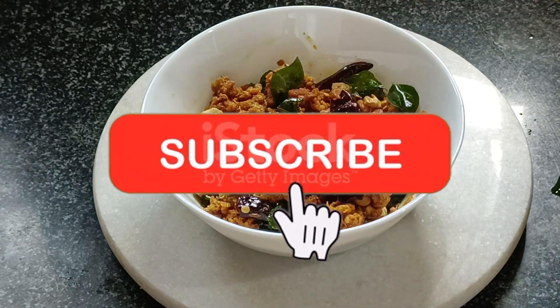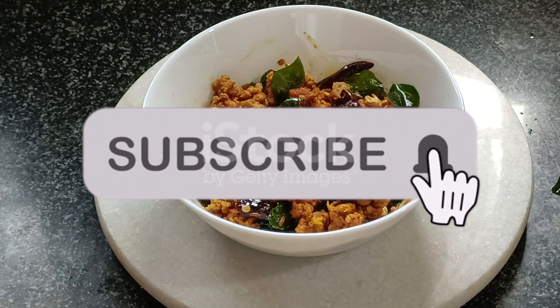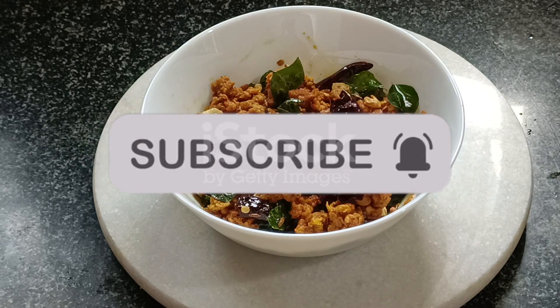You can try it in the comment box. Please do like, share and subscribe. Thank you.